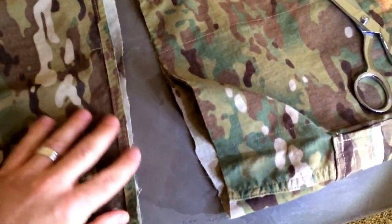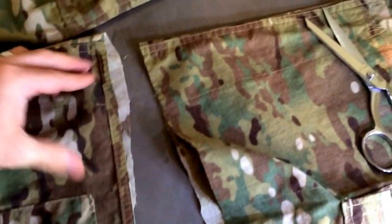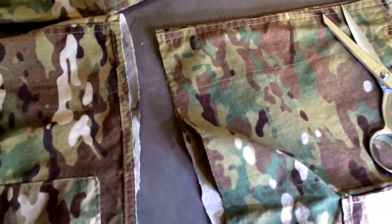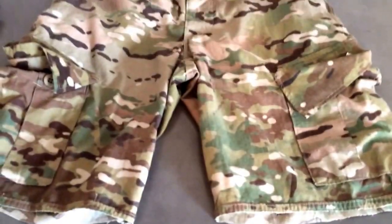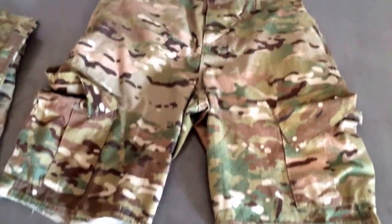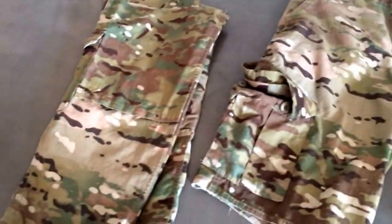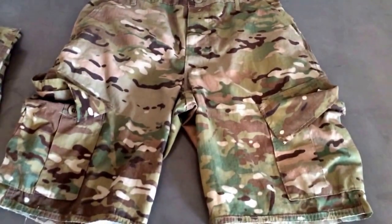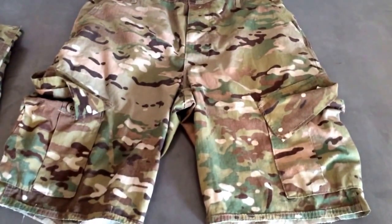I need to straighten that up a little bit on the back edge. And there you have it — multicam shorts.